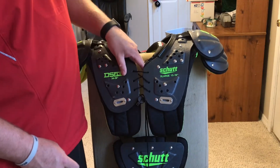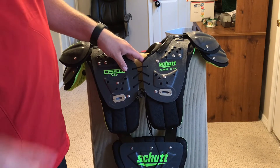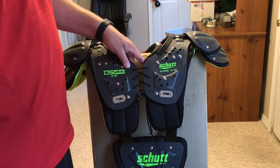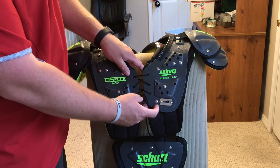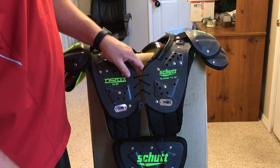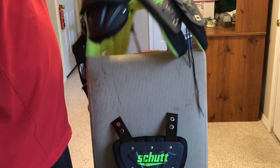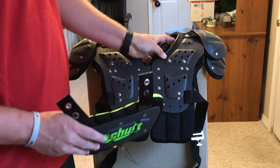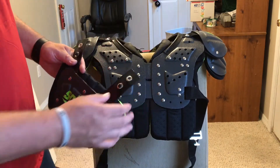So these would be for any players — definitely probably for ages anywhere from 10 to 13, as long as you fit in this size requirement of 15 to 16 inches. Just make sure to measure yourself if you do go buy these, and make sure you get the right pair. These do have the option for a back plate and rib protector attachments.